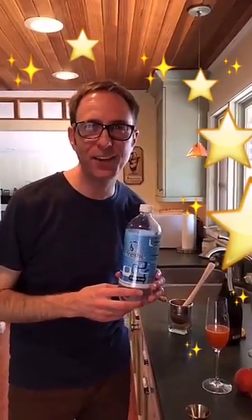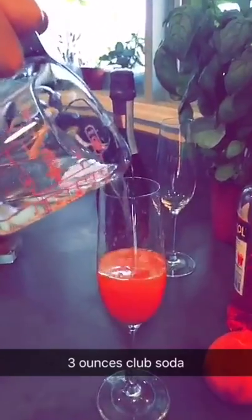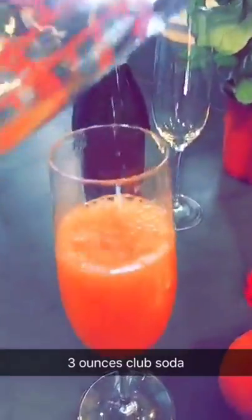We just have two ingredients left. First we're going to add three ounces of club soda, and finally we'll add an ounce of prosecco — but gotta open the bottle first.